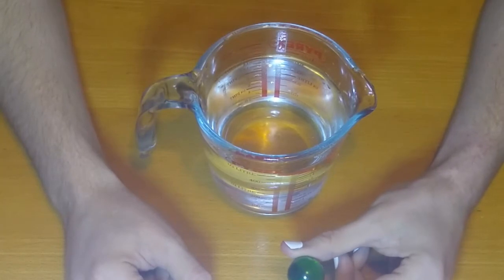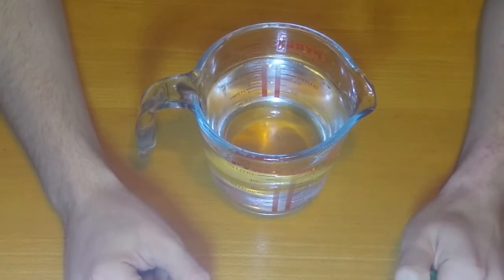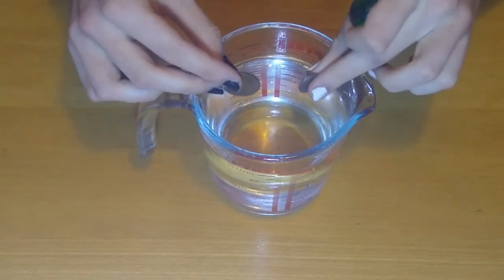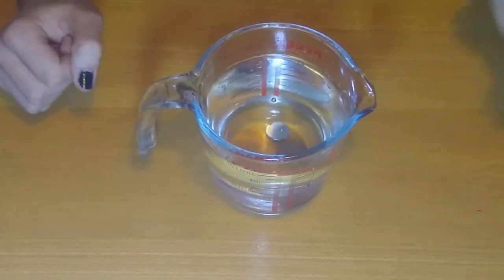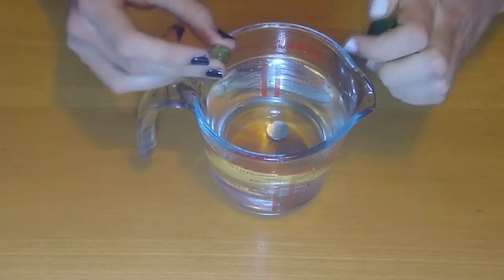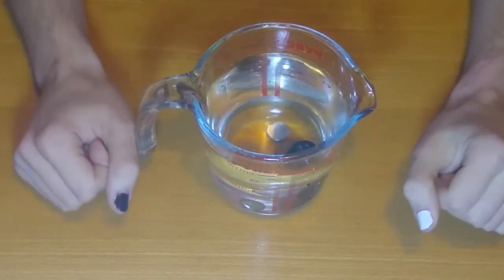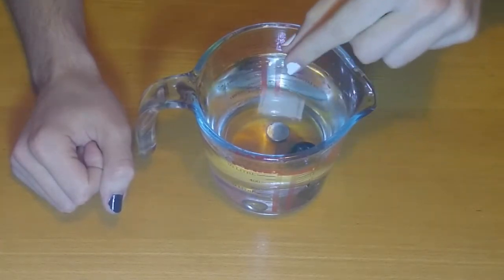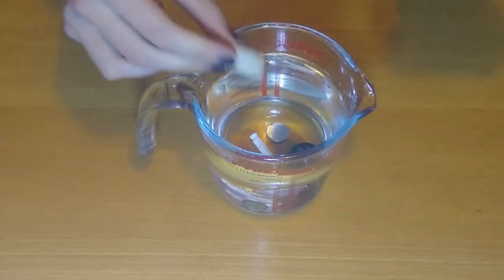Metals, glass, most rocks and plastics are denser than water so they sink. Here are some metals. Here are some glass marbles. And here are some rocks and plastic.